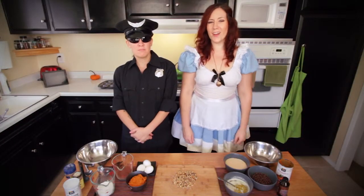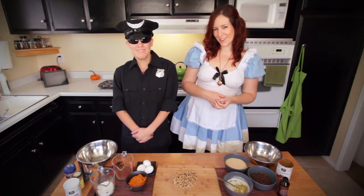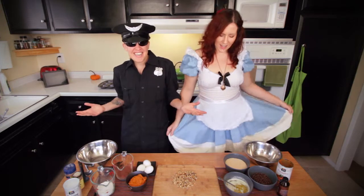Hello and welcome to The Hunger Names! Can I see your license and registration please? I don't want to get a ticket. Too late. Uh oh. Today on The Hunger Names we are doing a Halloween themed episode. You couldn't tell.